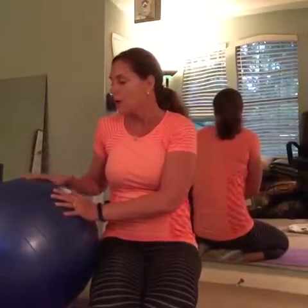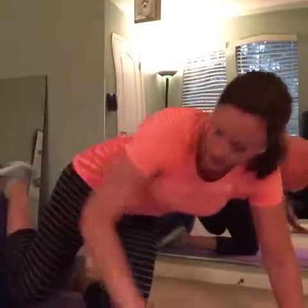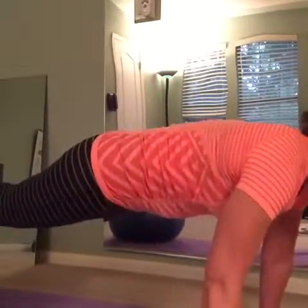The second variation is with a stability ball. These just make you look like a badass because they look really difficult, but they actually make doing push-ups a lot easier. Here's what you want to do: first, get onto the ball by putting your feet up on it.